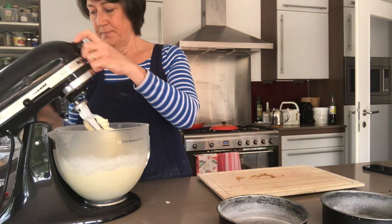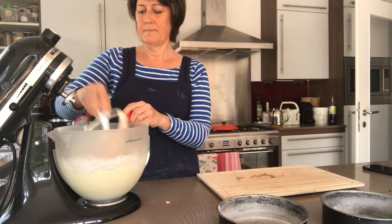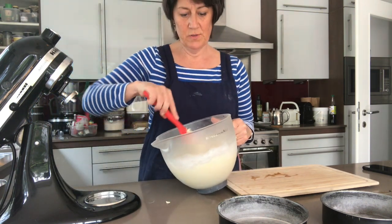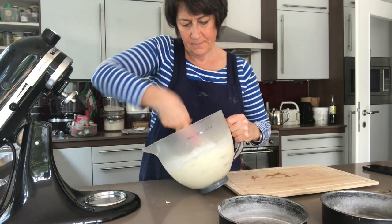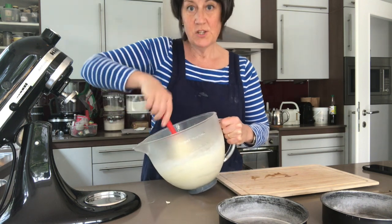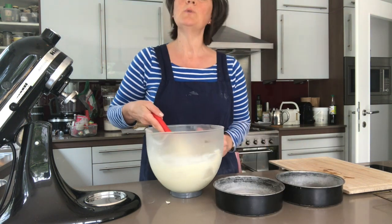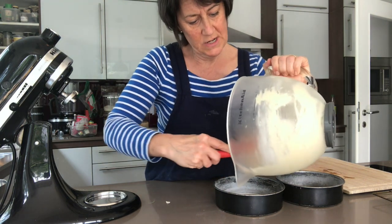And then that's it. Just scrape down from the paddle, and I usually give the cake one last stir just to make sure there are no bits left at the bottom. Being really careful not to knock any of that air out that you've been incorporating so carefully. Then you divide it equally between the two cake tins — you can weigh this if you like, but I just usually eyeball it.